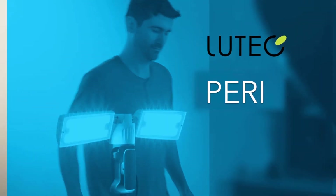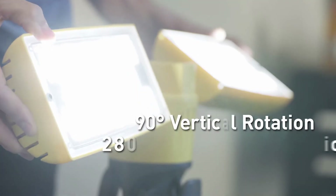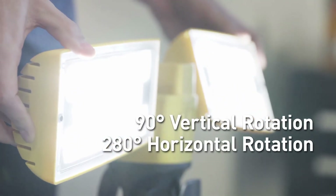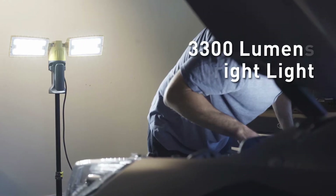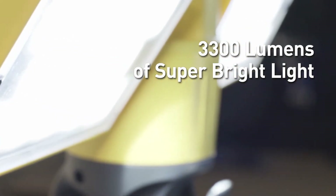Its 2-in-1 design combines two lamp heads onto a single stand with 90 degrees vertical and 280 degrees horizontal rotation, and it provides more than ample lighting with 3300 lumens from super bright LEDs.